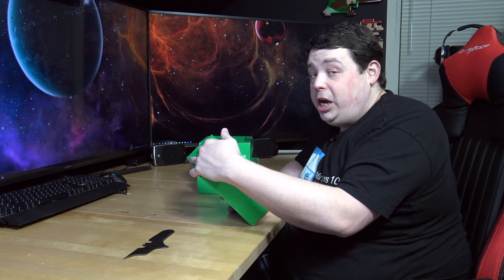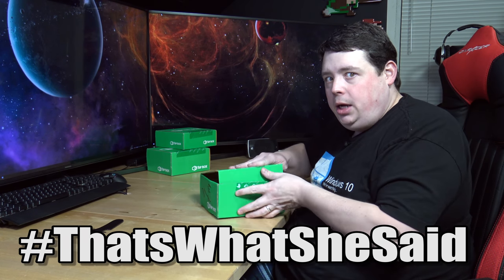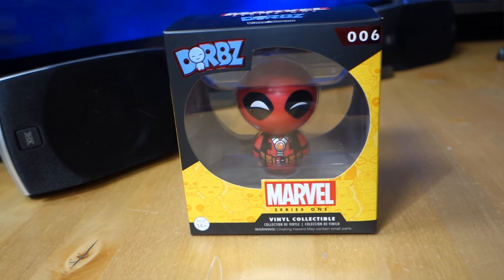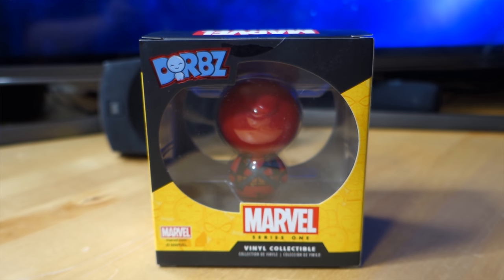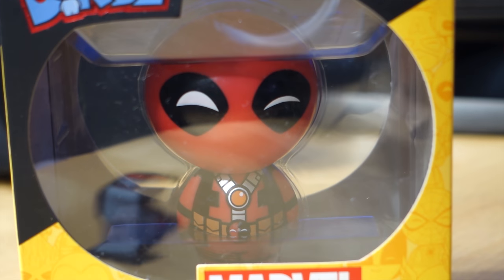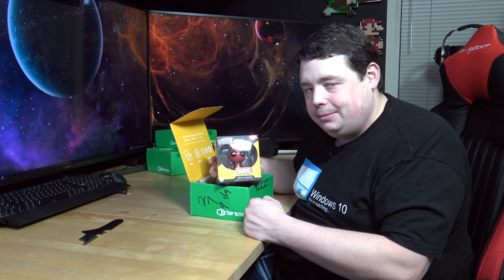Going in almost reverse chronological order here. The first item we pull out of the January box is - oh my god - it's a Dorbz. Marvel Series 1 Vinyl Collectible. This is not a pop figure, it's a vinyl figure - that's an important differentiation to make because a lot of people collect exclusively pop vinyl. But this actually looks really cool. And this one is, of course, Spider-Man. I just wanted to give you a couple seconds to start typing hate into the comments before I corrected you: I knew it was Deadpool. I'm actually SMRT.